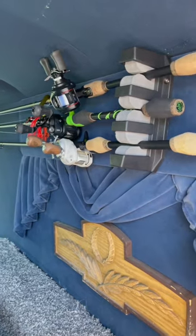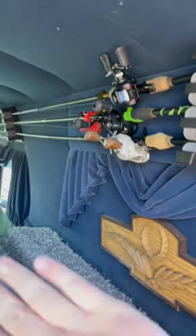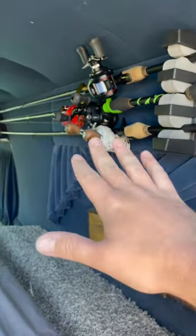Up here we have the rod holders installed, which keeps the rods up out of the way and keeps them ready anytime we're ready to go ponding. And as I've shown in past videos, down here is a spot to keep all of our tackle and camping accessories. So we've got plenty of room in the hearse.